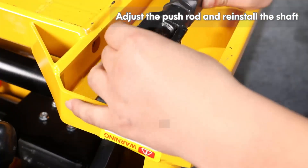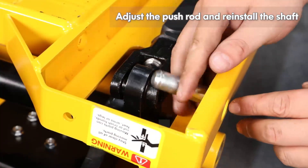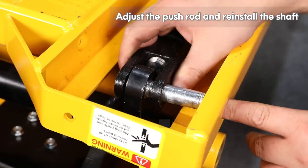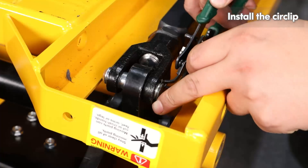Adjust the push rod and reinstall the shaft. Install the circlip.